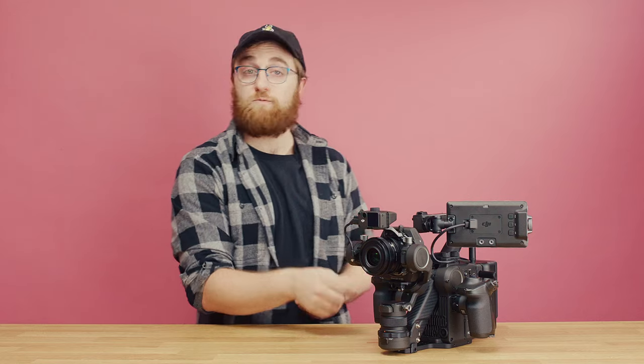Thanks for joining us on this episode of Beyond the Specs. Like, subscribe, and comment below what you think DJI should do next with the Ronin 4D. And as always, take care. Peace.